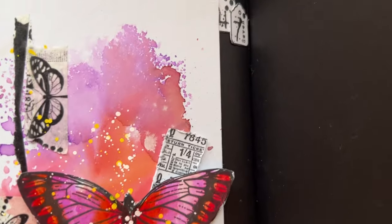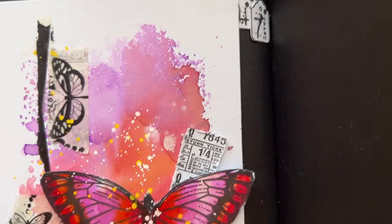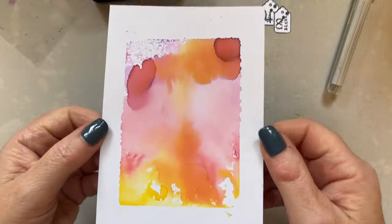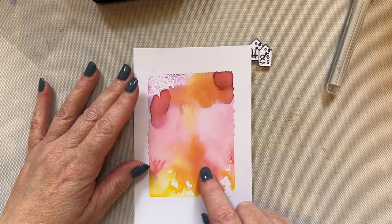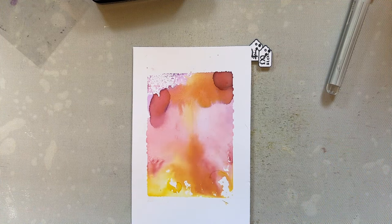Hello everyone, I hope you're all well. Welcome to our next snippet. We recently created snippet 47, and now we'll work on snippet 48. Let's have a quick look at 47 — we created the background and then got a second generation print. I'm going to use that, so if you didn't do the second generation print, just go back to snippet 47 and you'll see how we did it.